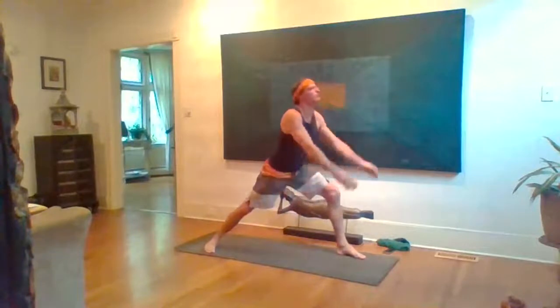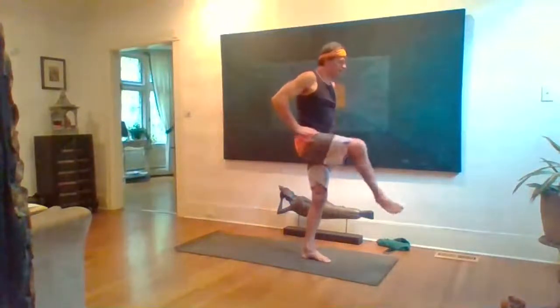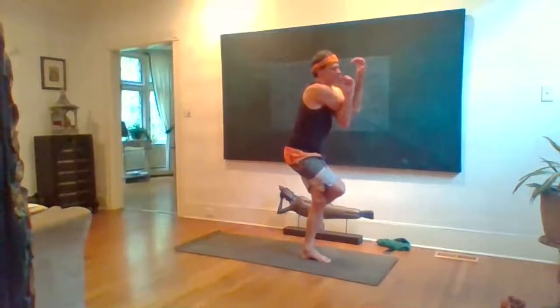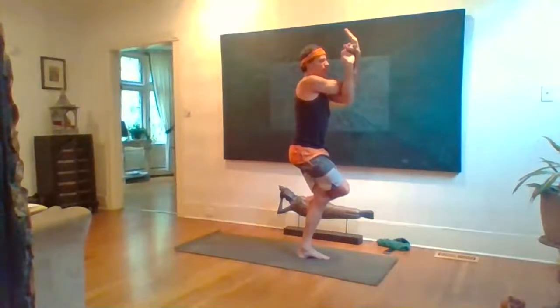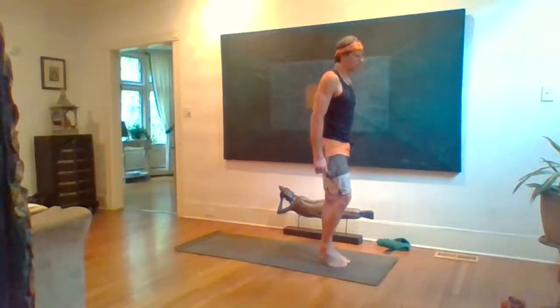Warrior One, inhale arms rise up, reach up. Hands to hips, exhale. Eagle pose: inhale, wrap the right leg around the left. Find your balance. Left arm underneath right, elbows up, hands move away from the face. One of my nemesis postures. Once you're here, breathe and try to retract the shoulder blades — feel those muscles work between the shoulder blades. Five breaths.